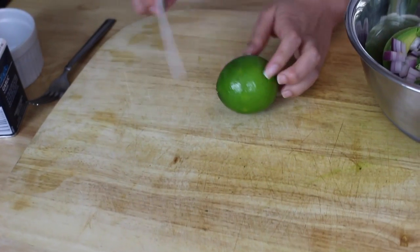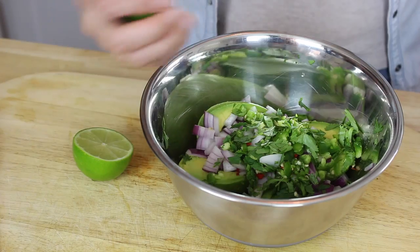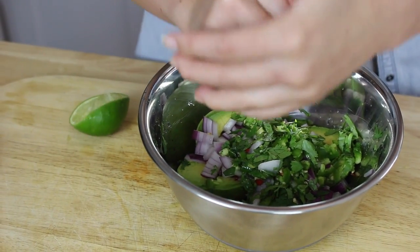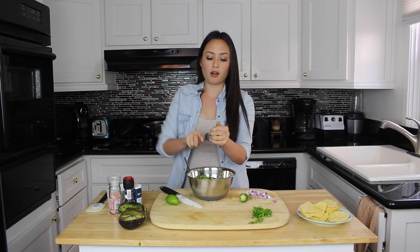And now we're ready for our lime. You can use a fork to get in there and get all of the juice out.